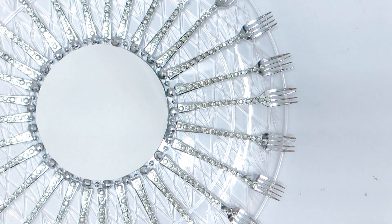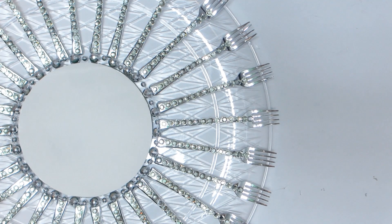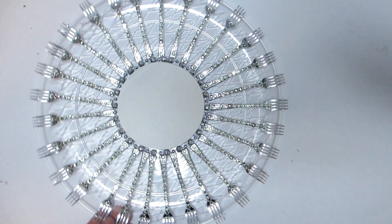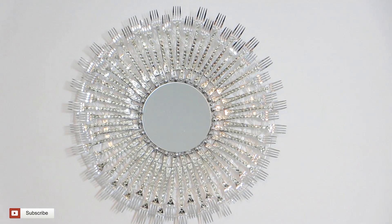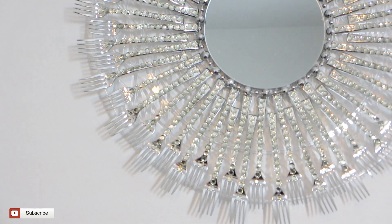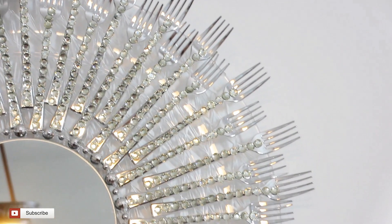And here's my sunburst mirror using less than two packs of forks — it looks so beautiful. But since I wanted to amp up the glam, I ended up adding another pack of forks to fill in the gaps. And here's what the final version looks like. Look how stunning it is, and it is so lightweight — it was very easy to hang on the wall.